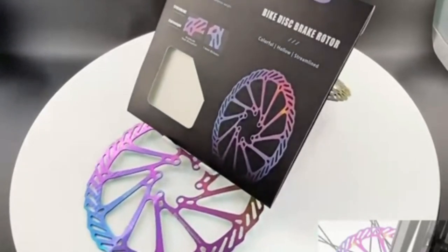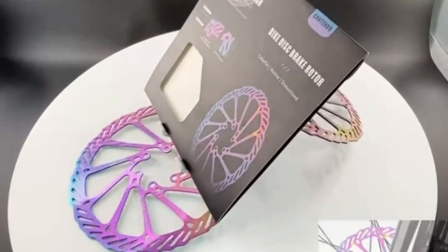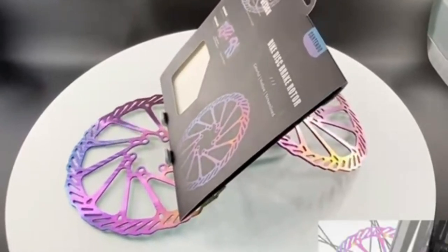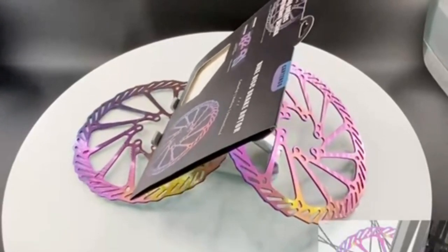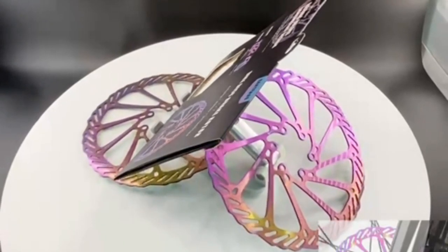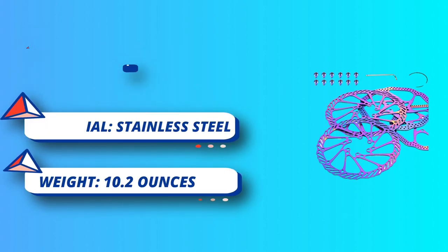Included components: two bike disc brake rotors, 12 colored bolts, one installation tool. Specifications: bicycle disc brake rotors in 160mm and 180mm. Common sizes 160mm and 180mm are used in mountain bike and road bike disc brakes, generally 140. You need to know the correct model before ordering to get the right brake disc. The international standard hole distance is 44 millimeters, stamping process, high hardness, thickness is only about 1.86 millimeters.